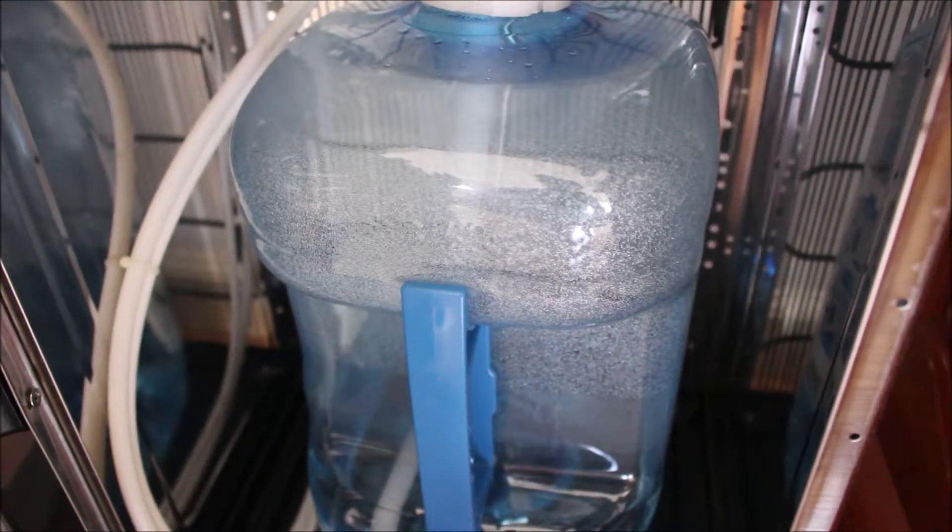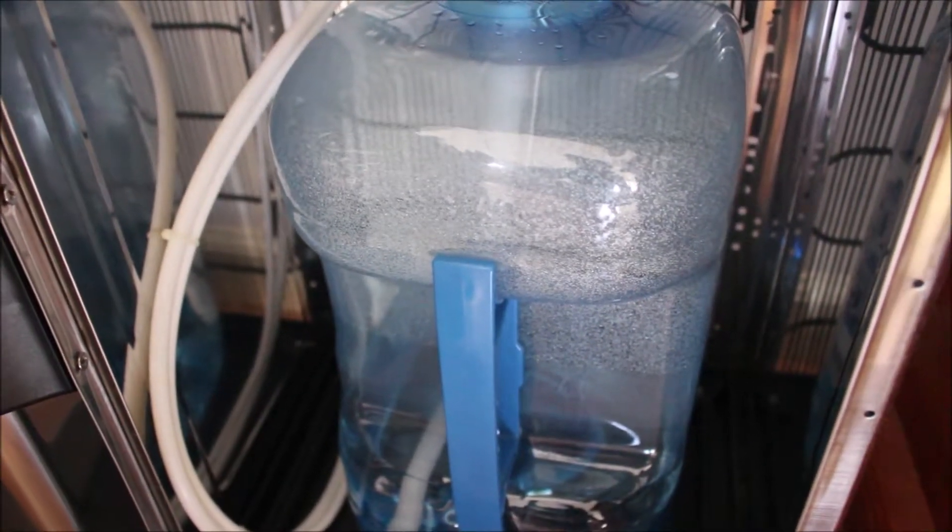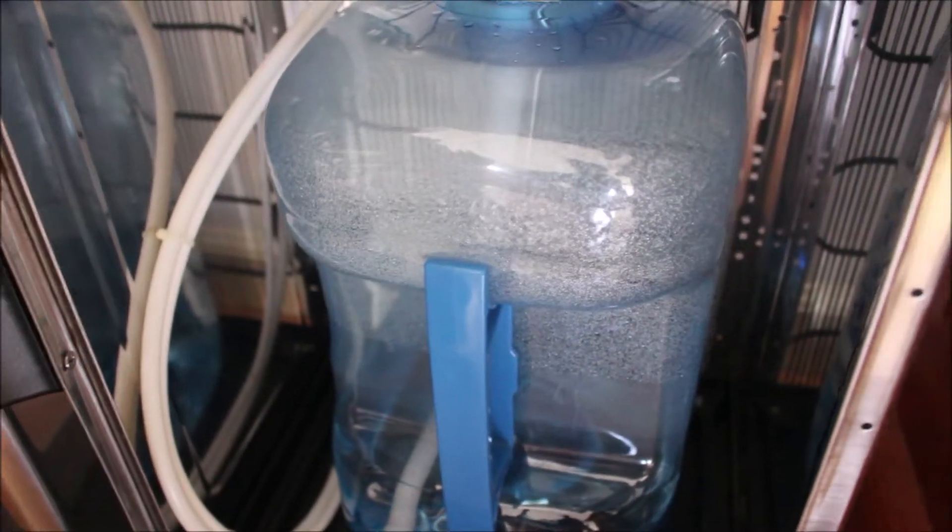Hey everyone, what's up? Today we're doing a pH water test on these purified waters that I buy for home. I wanted to see if it was alkaline, neutral, or acidic. So let's do a test on it.